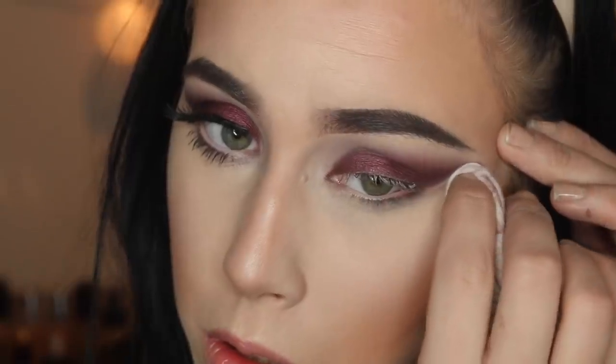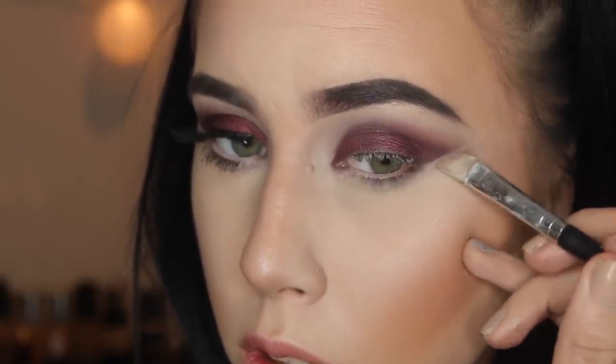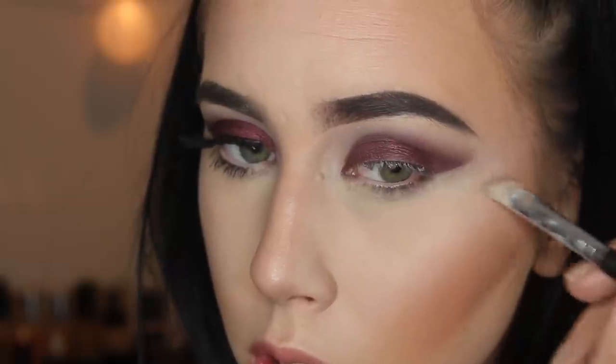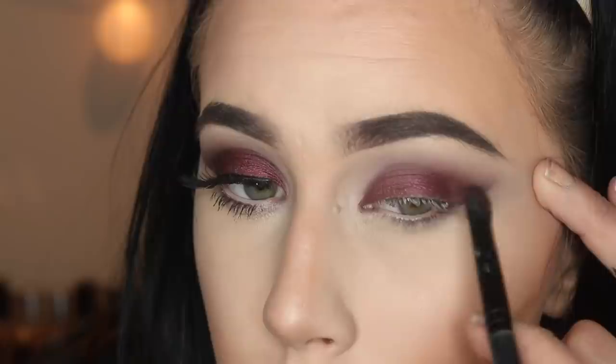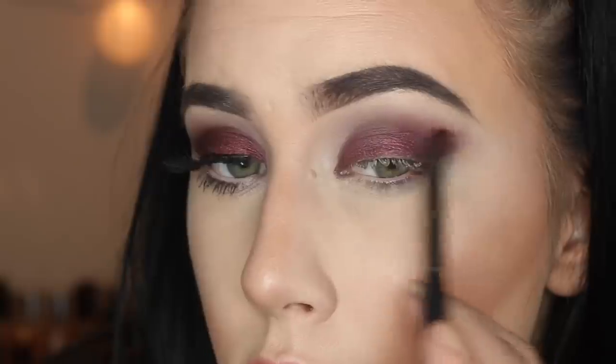Then I worked on cleaning up and defining that wing, making sure one last time that everything is blended, and that is it for that eye look. I did add liner and lashes as usual.